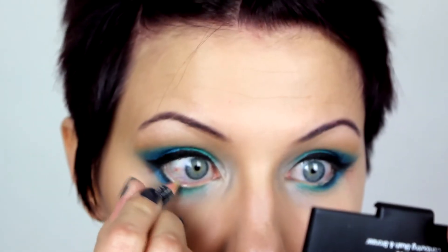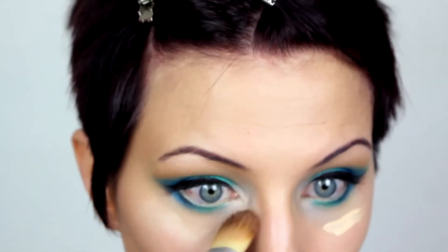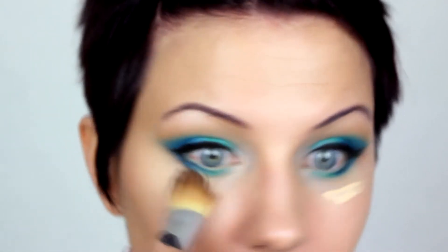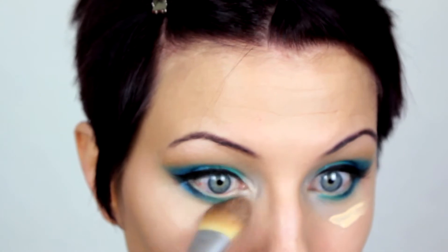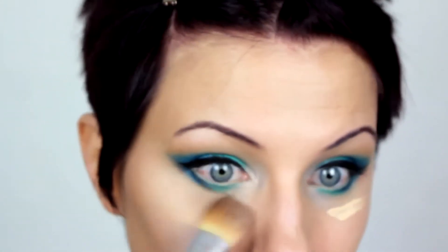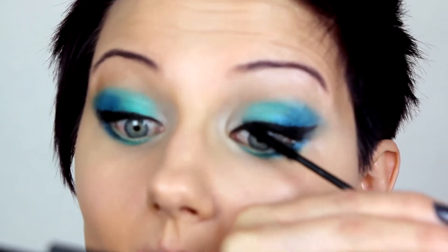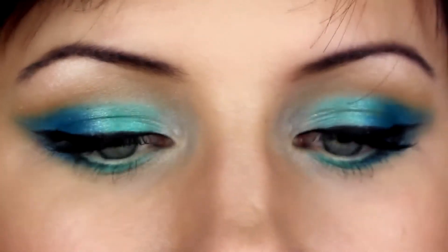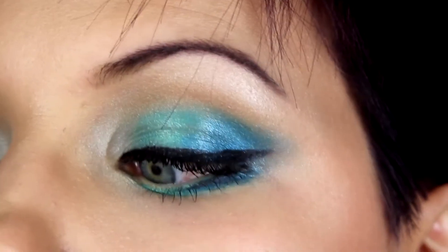And I always correct my waterline — I just can't live without it, I do it every time. Here I am concealing under the eyes one more time after the shadow, which really cleans it up nicely and makes it look absolutely perfect. And it's mascara time — top and bottom, lots and lots of mascara. And if you like you can do falsies. This is the finished eyes. Let's move on to the rest of the face.